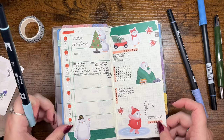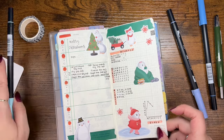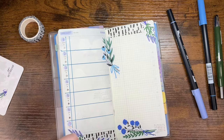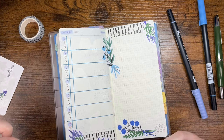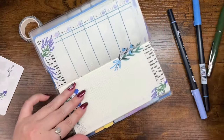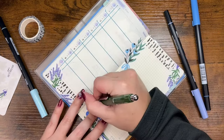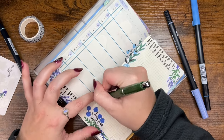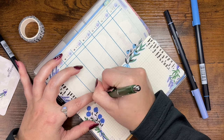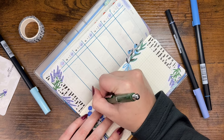I decided to use marker 451, the lightest color. I'm trying to figure out how to set up the right-hand page because I only have four stickers and a lot of room. I decided: let's try doing it sideways this week — setting up the page horizontally instead of vertically. So that's what I'm doing.